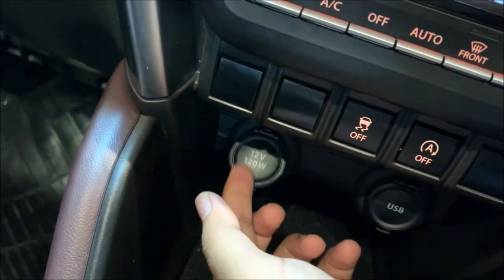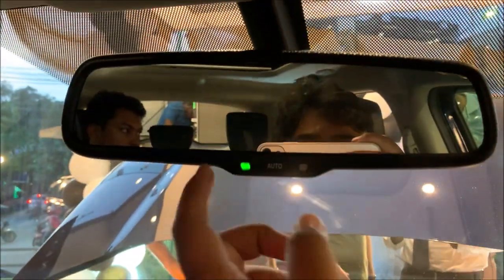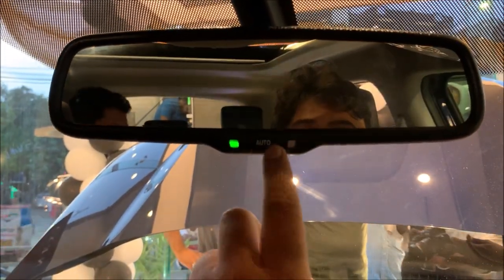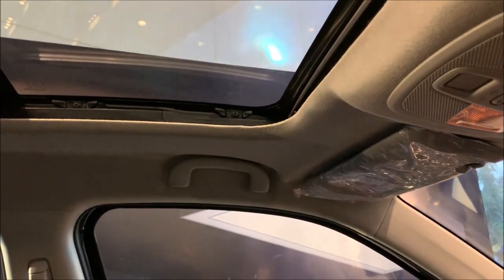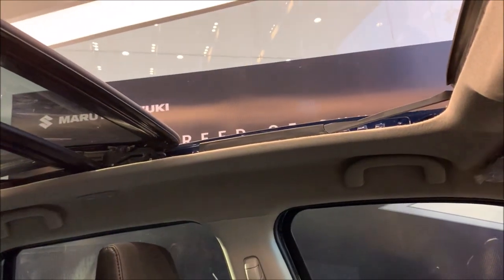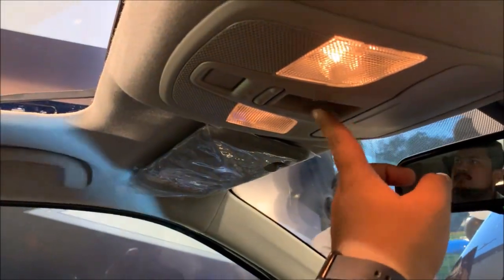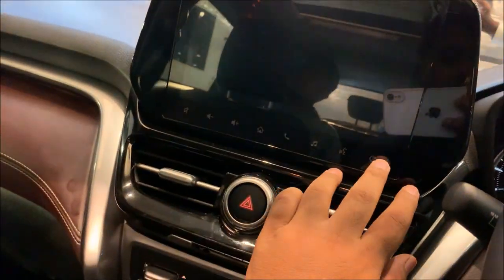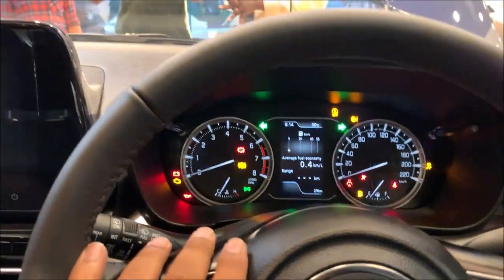You do get two USB ports, deal control, auto start/stop, and also auto on/auto off. Here is the control of that panoramic sunroof. And here is the control of the sunroof - I think it's an 11-inch touchscreen. This is all about the interior of the Grand Vitara.